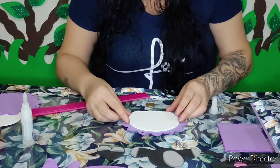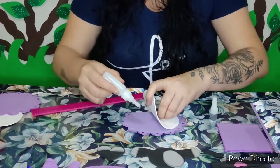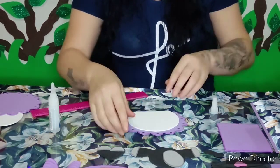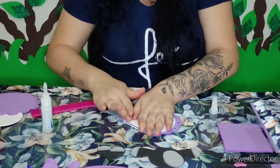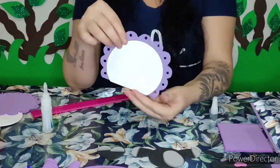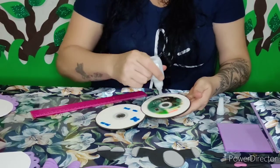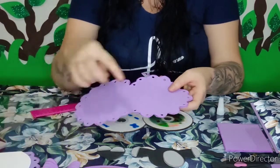Agora eu vou vir centralizando essa parte daqui, vou centralizar e vou vir passando a cola. Assim ficou. Agora eu vou vir fazendo a parte de baixo — eu já encapei essa parte de baixo. Vou vir passando a cola aqui e colando essa partezinha roxa. O mesmo procedimento aqui.